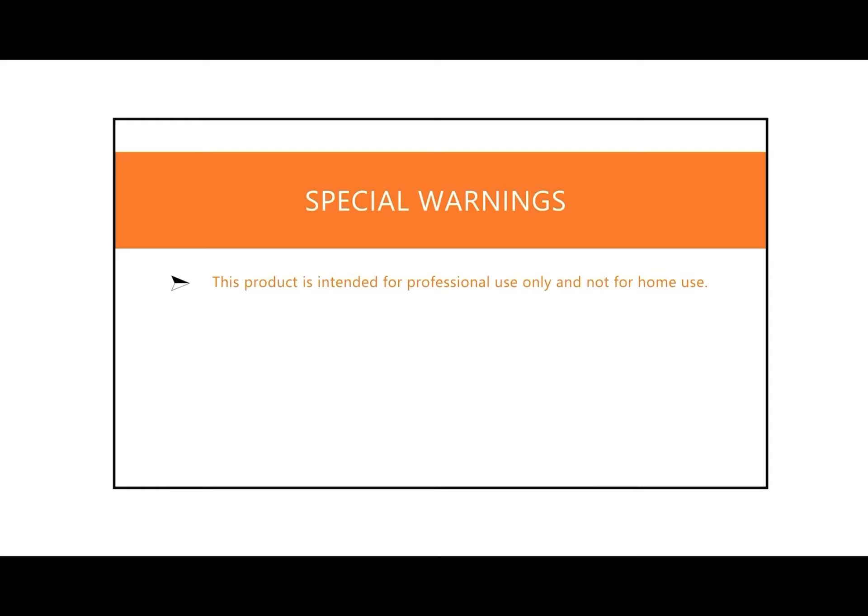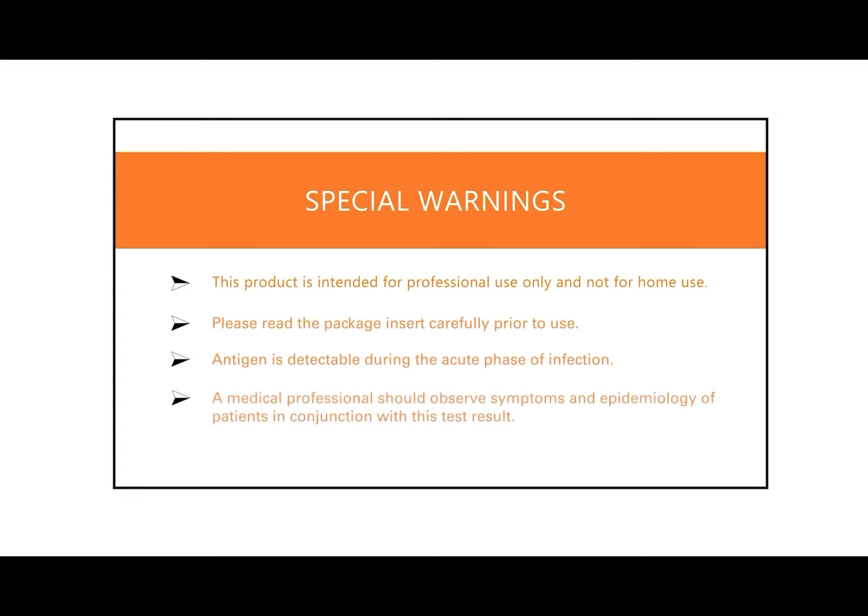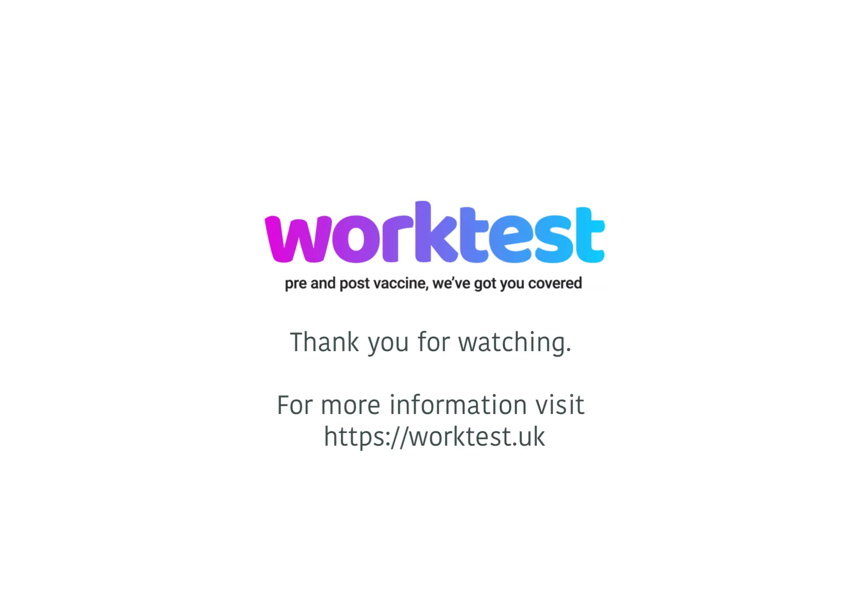Special warnings: This product is intended for professional use only, and not for home use. Please read the package instructions carefully prior to use. Antigen is detectable during the acute phase of infection. A medical professional should observe symptoms and epidemiology of patients in conjunction with this test result. Thank you for watching this video. For more information, visit WorkTest.uk.